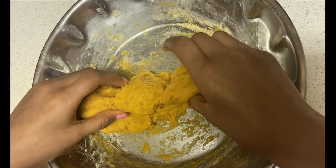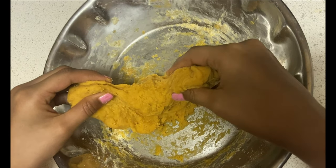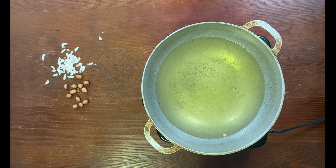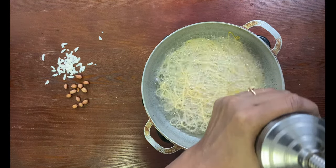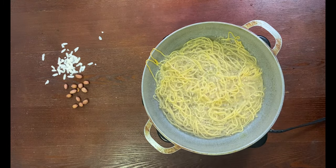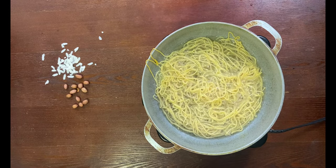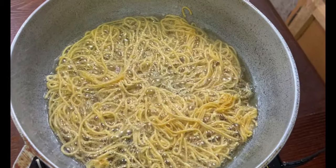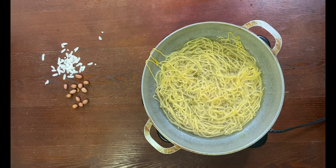Now we're gonna fry our mixture dough — put it in the mold. It should be in this consistency. The oil is hot, so squeeze out your mixture dough. Wait until it cooks — it looks like noodles right now, but it should get hard, that's when it's cooked. When it stops bubbling, it's cooked.